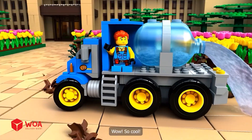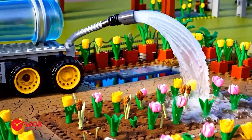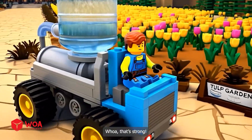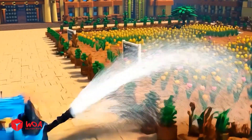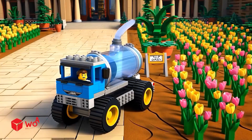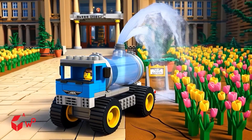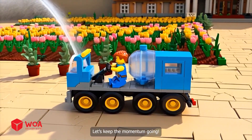Wow, so cool! Whoa, that's strong! Yeah, this is the best water tanker I've ever built. Heading over to flower bed number two now — let's keep the momentum going!